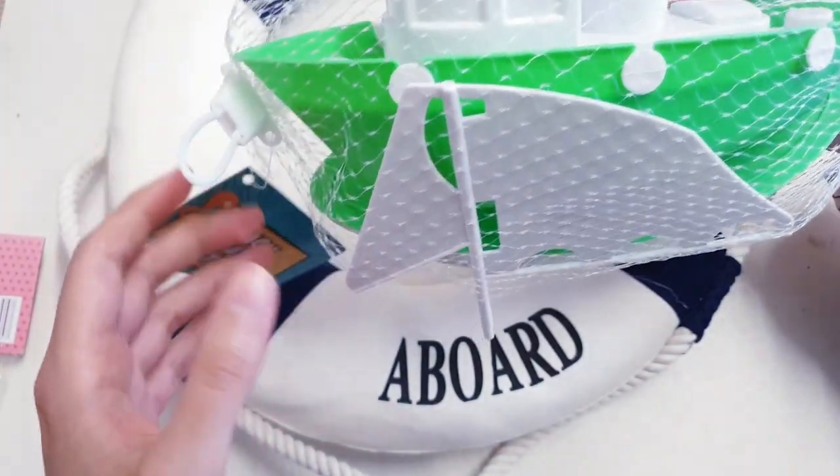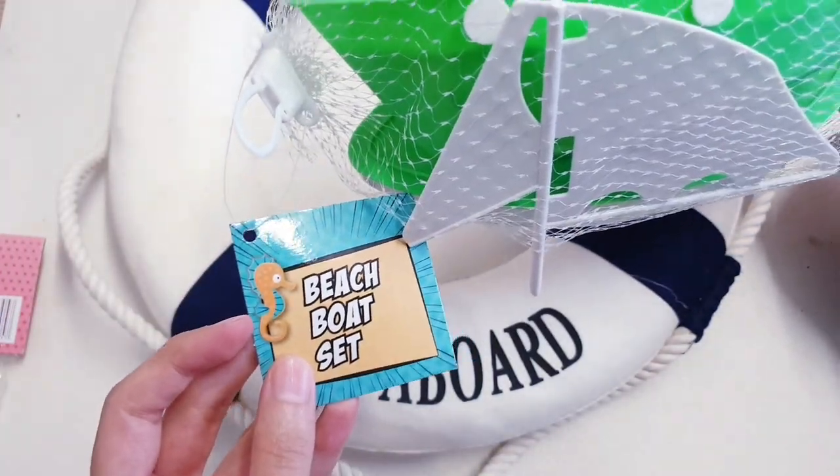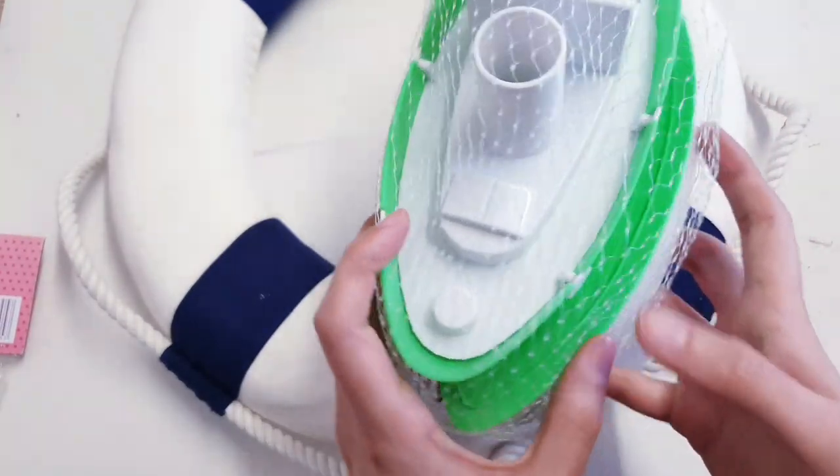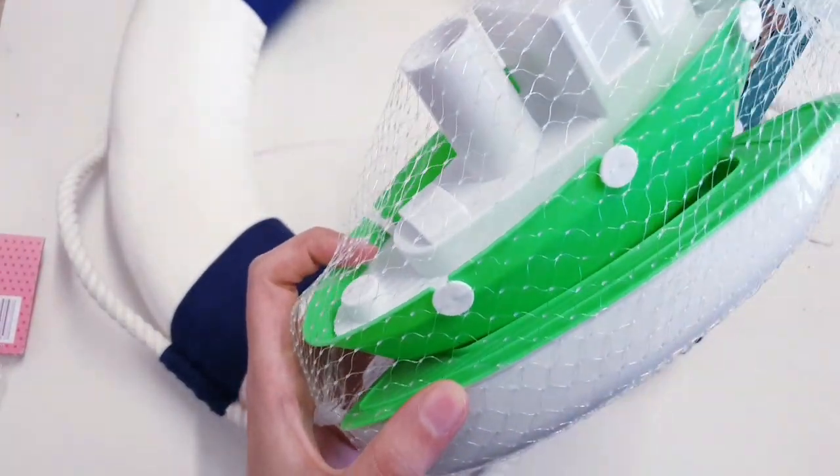I'm going to use this beach boat set from Poundland. I'm going to use one of these but we're going to spray paint it white because the green is just way too bright for me.